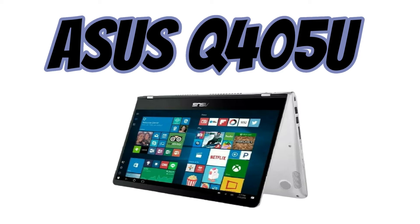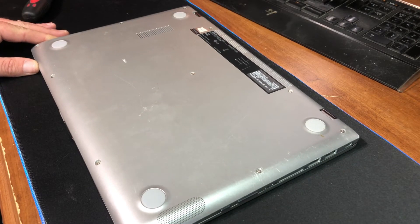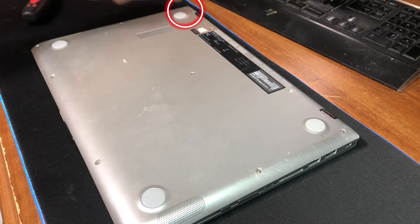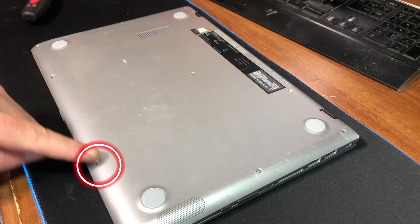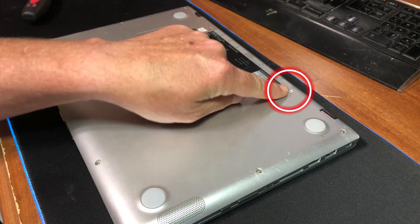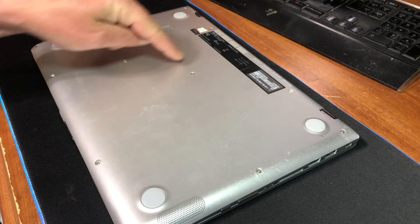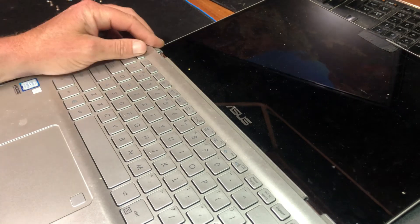In today's video I'm going to show you how to disassemble an ASUS Q405U laptop. There are 11 screws to remove: one in the top corner, and then continuing around — two, three, four, five, six, seven, eight, nine, ten, and then this one right here.